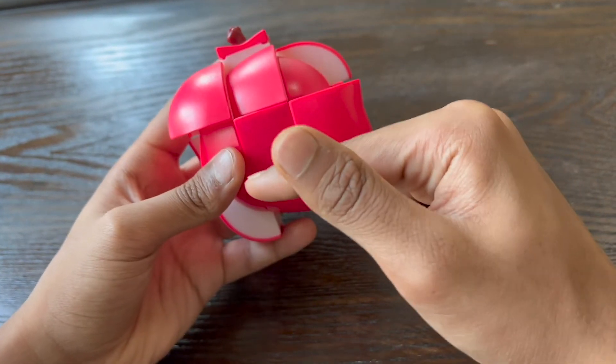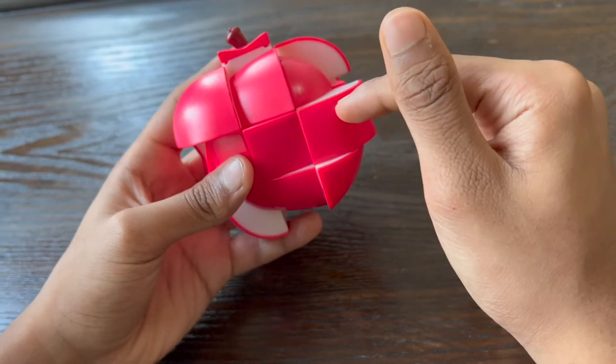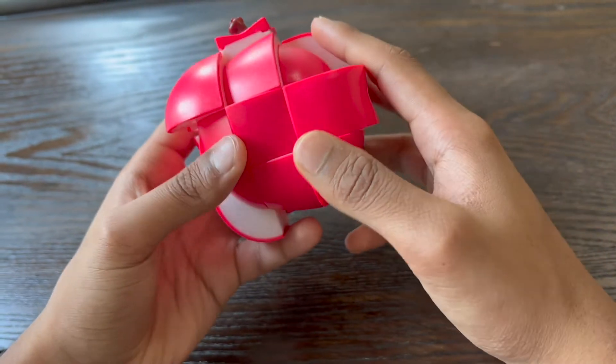It has three layers, a centerpiece, edge pieces, and many corner pieces, just like in the 3x3 Rubik's Cube.